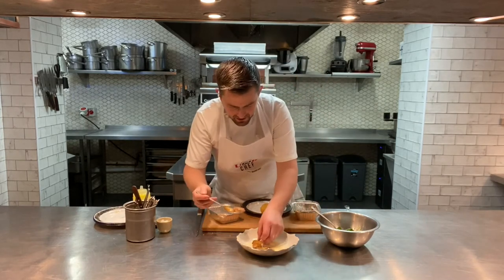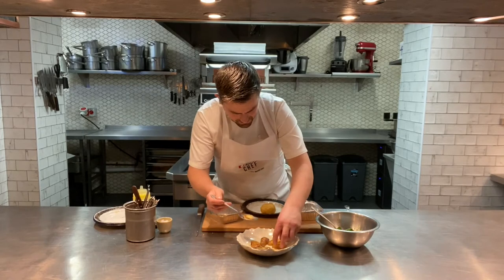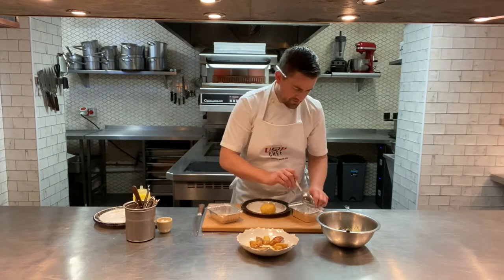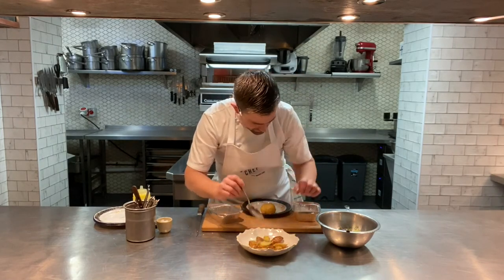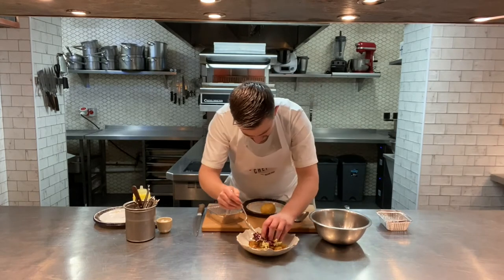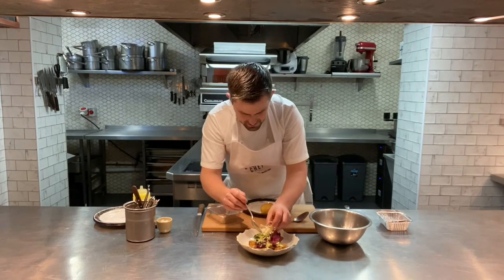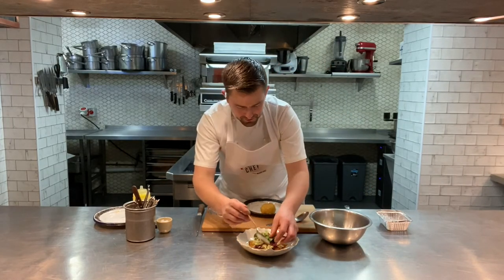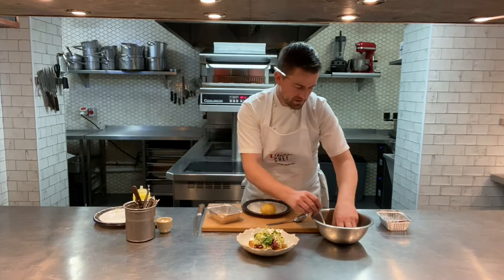Arrange the sautéed potatoes fanning out a little — they'll provide a base to sit the salad and egg on. Get your salad leaves and build a nice little pile in the centre. With frisée, we pick it down so you've just got the lovely yellow in the centre — that's the bit you should eat; the green outside is bitter.